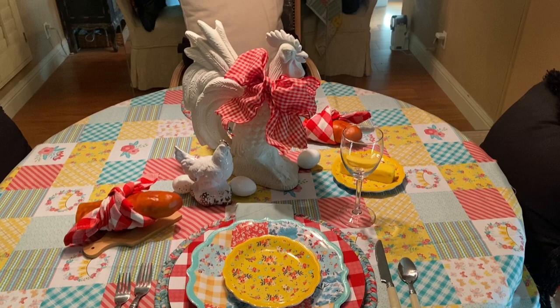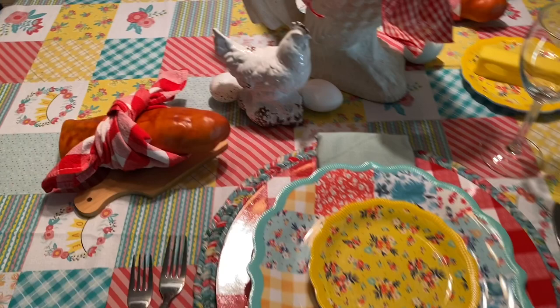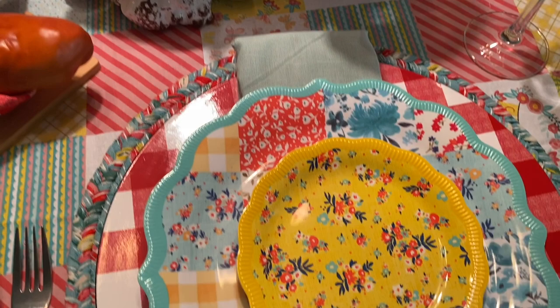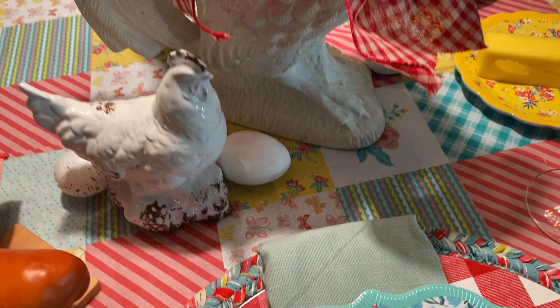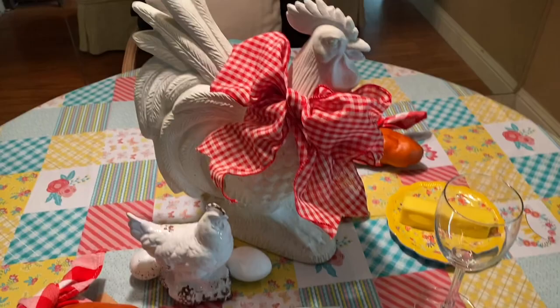Welcome to my last tablescape for July — all about Americana. I can't think of anything more Americana than a quilt. This is supposed to be Sunday dinner at Grandma's house, or down on the farm. I got this adorable fabric from Hobby Lobby with a printed patchwork on it — I thought it was so cute. And I happened to come across these Walmart dishes, and look how that yellow goes almost perfectly with that. I grabbed my chicken and little chick from my kitchen, put a red and white chick ribbon on her, added a couple eggs, and fresh baked bread for each place setting.